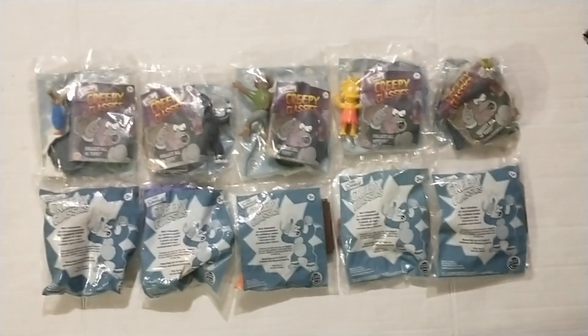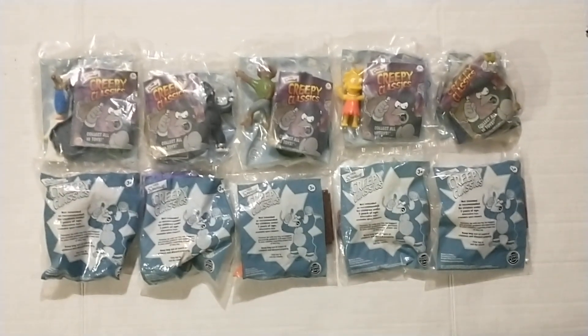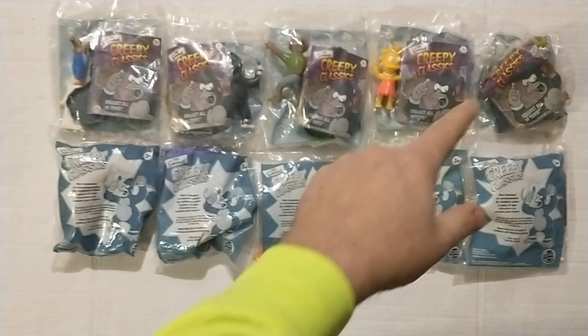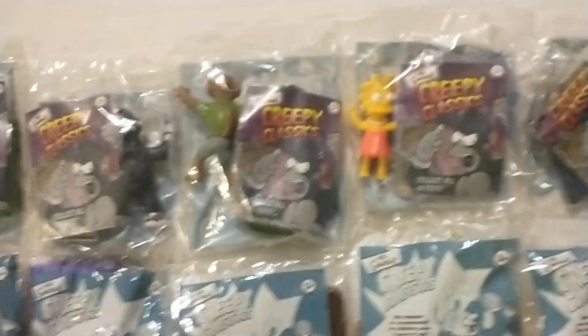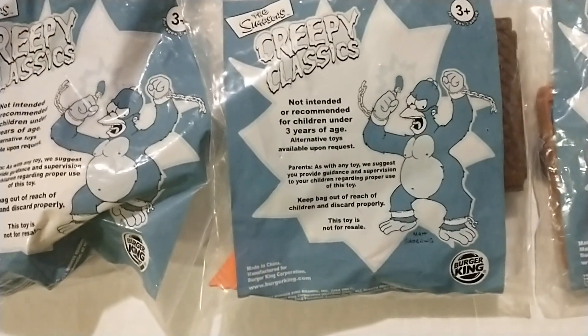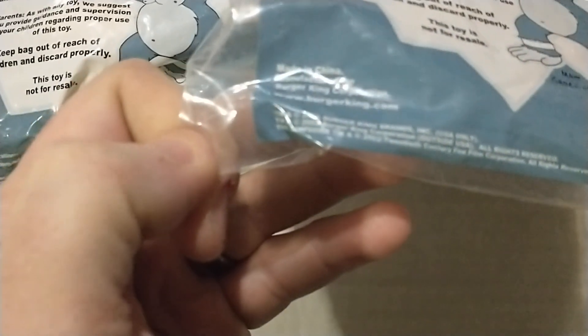Hello everyone, thank you for joining me today. In this video I'm going to go over these Burger King Simpsons Treehouse of Horror Creepy Classics. There are ten different ones in total. As you can see, I have five of them here, and this is the other side of the package. Let's take a closer look. You can kind of see who they are in each package just by looking through the bag. It's from 2002.